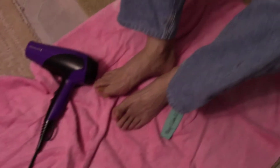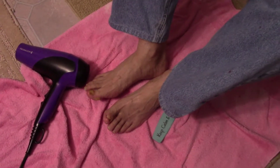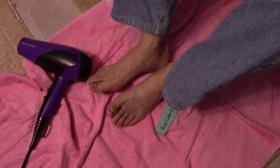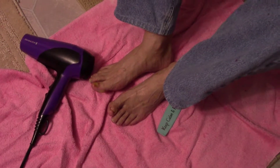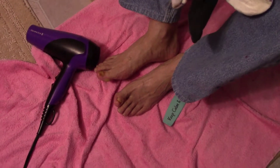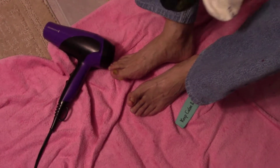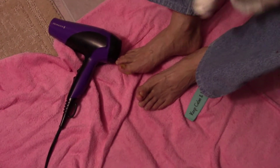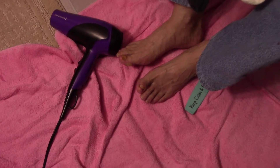Something else that doctor says is don't put your shoes and socks on all the time — if you can walk around the house barefoot, he says that's best so your toes get air. I haven't been doing that though; I go ahead and put my shoes and socks on. He says leave them off so your toes get air constantly as much as possible.